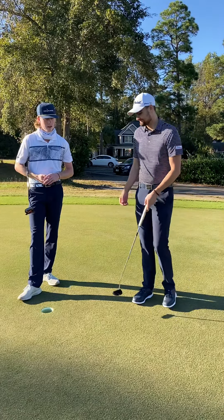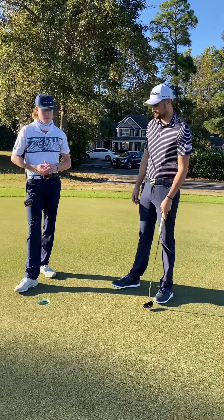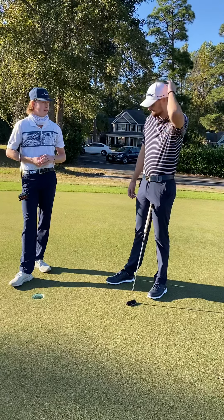Hi Ryan, we're here at the putting green for the third and final lesson. We just did a short game lesson a few days ago.